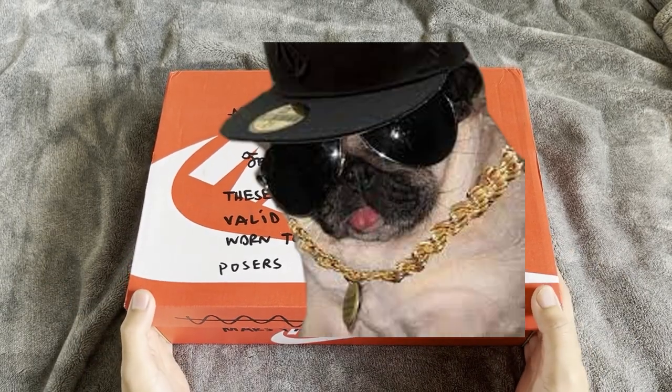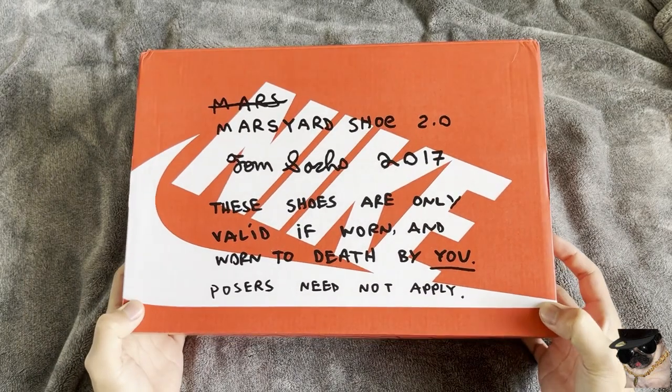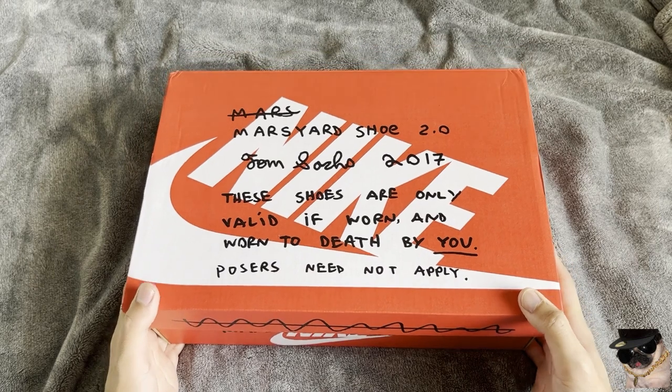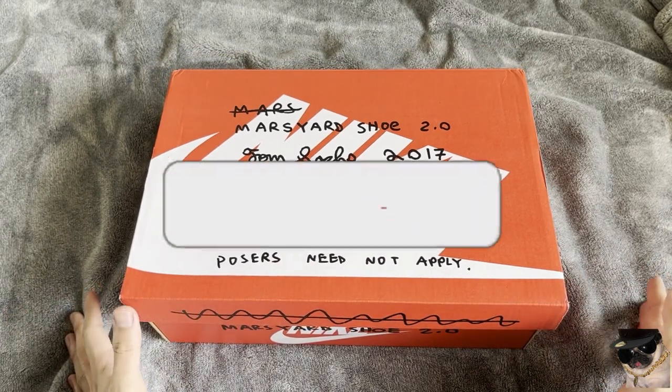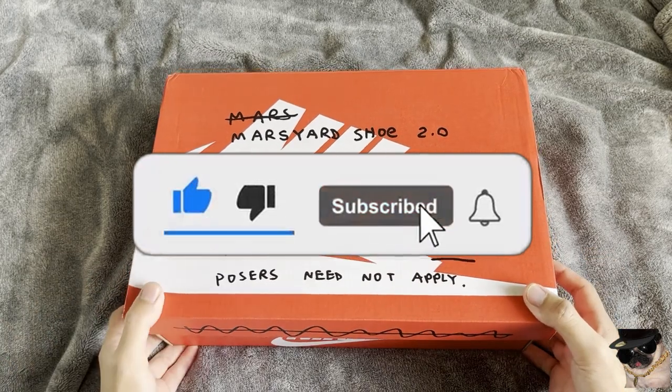What's good YouTube? It's T-Dunkey here. Welcome back to another video. This is the Tom Sachs Nike Mars Yard 2.0. But before we get into the review, if you guys can like and subscribe, that'd be greatly appreciated. Let's get into the review.